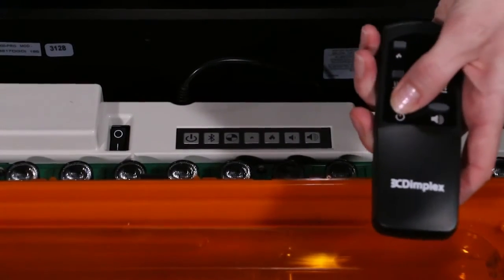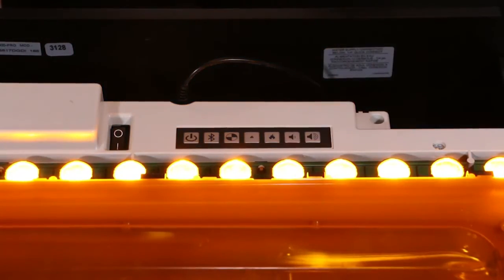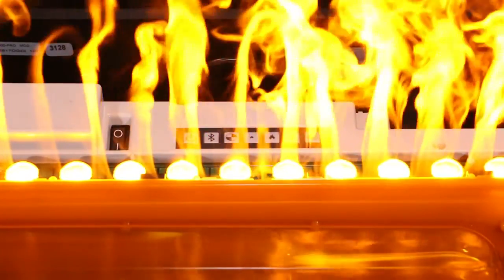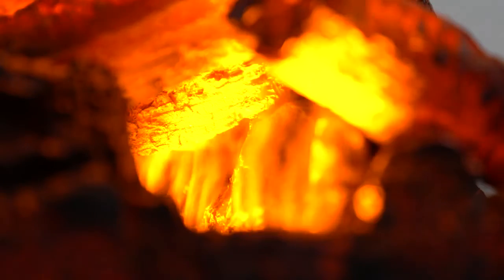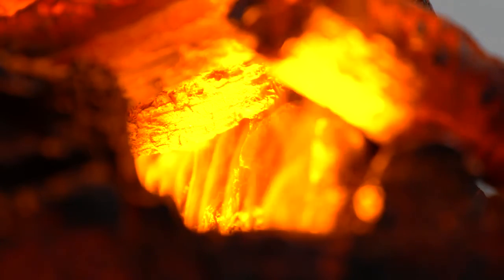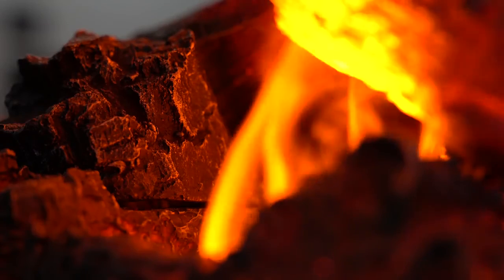The unit will go into standby. As you can see, the unit is now synchronized with the remote control. Thanks for watching — be sure to check out our other videos to learn more about the Optimist Pro series.